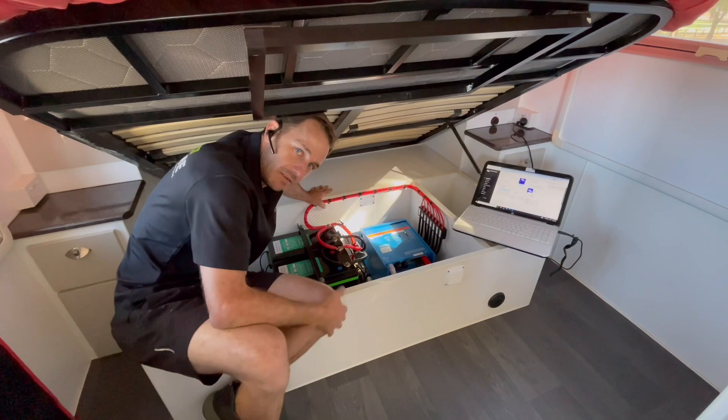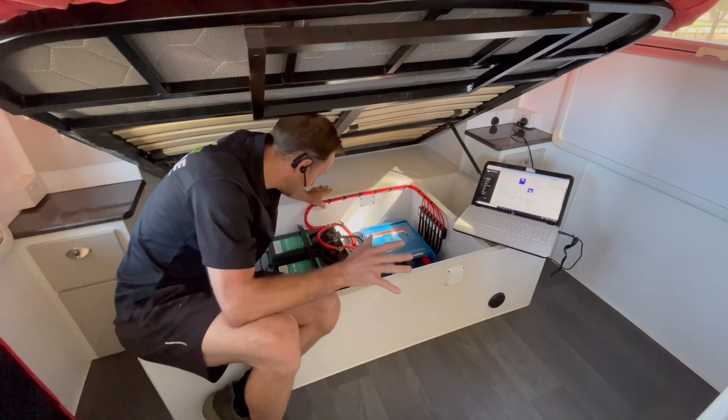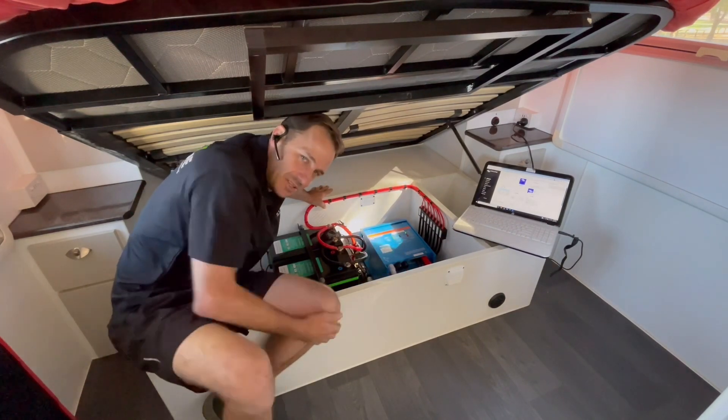Hey guys, Matty from Extreme Auto carrying camping with you again today. Another gigantic off-grid job. Pretty cool.